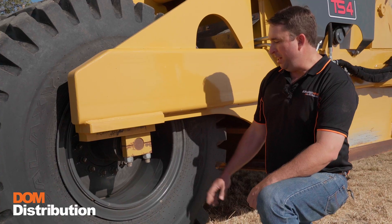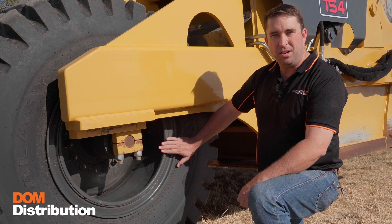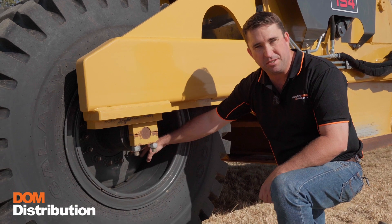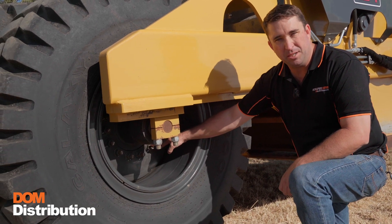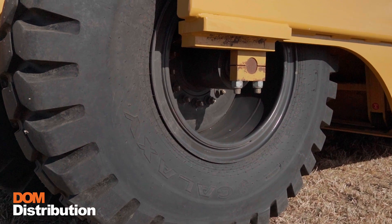At the rear of the machine we want to check tire pressures to make sure they're even across all four tires, so no one tire is carrying more of the load than the other. We want to check the wheel nuts for security and that they're torqued up to spec, and also the bolts that hold the wheel hubs to the machine.